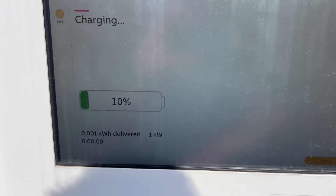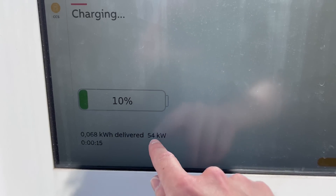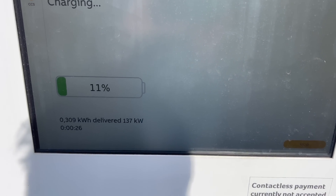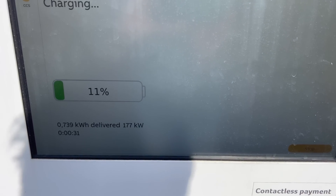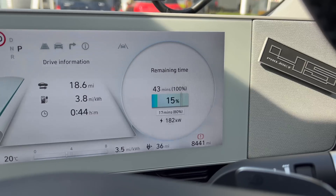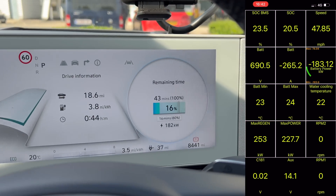If you're new to this — that's your state of charge, that's how much energy is being put into the battery, and that's the charging speed. On an IONIQ 5 this should go all the way up to 220 kW, and I think it probably will. Inside the car it'll tell us how long it'll take to get to 80%. There we go — 17 minutes to 80%. It's starting at around 182 kW and I think in a minute it'll go up to about 220.